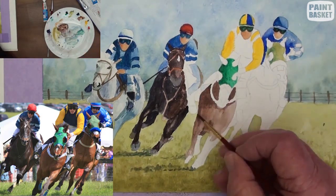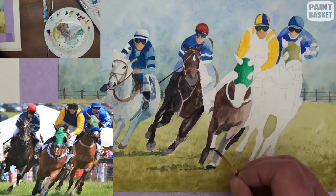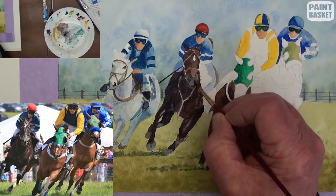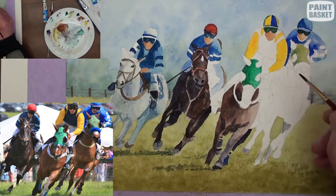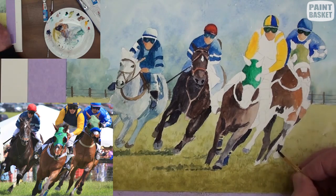Continue blocking in the various tonal ranges of the last two horses. Don't try to paint them in exactly the same colour ranges — make them slightly different to each other.